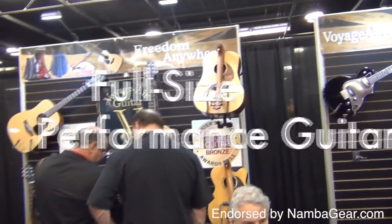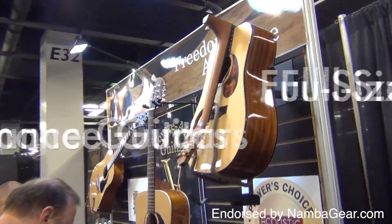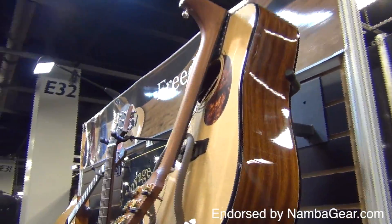The instruments are full-size, high-quality, great-sounding, professional-level performance guitars, with the added bonus of having the ability to go anywhere.